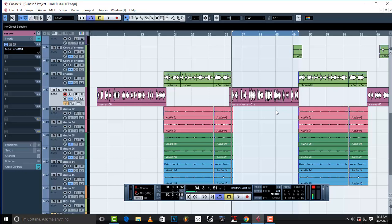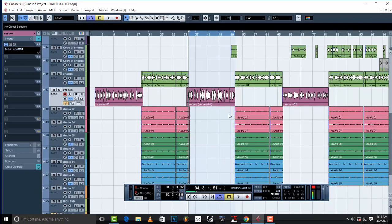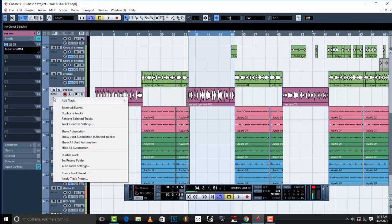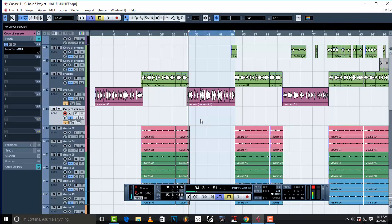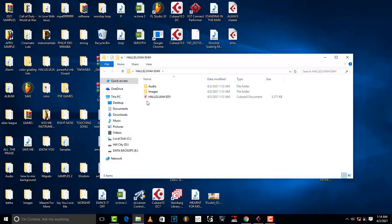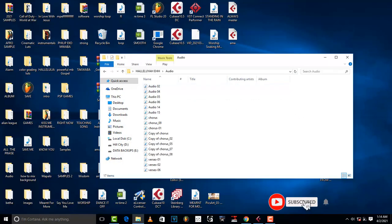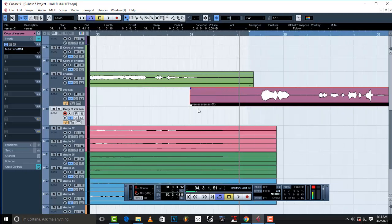Once we're done processing, we're going to save the processed vocal and bring it back into Cubase 5 — that's where you'll see the changes. Make sure you duplicate the track and create another copy of the same audio track. In Cubase 5, note the file name — ours is 'Versus 01' — so you know exactly which vocal to process.